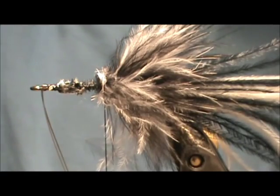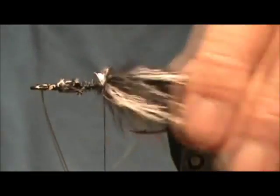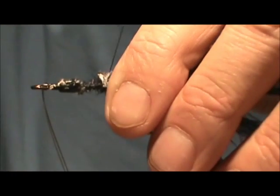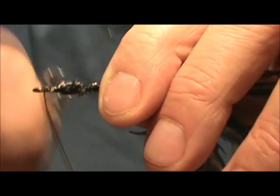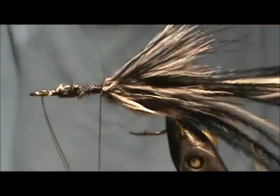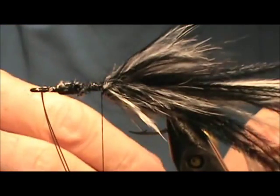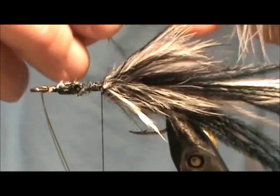You can comb this out — I have a piece of Velcro that works well as a comb. I'm going to wet my fingers a little bit to get control of this. You can see those stems; I'm going to tie them in and wrap them down good. Now I have two Marabou with the blood vein — a black and a white — and I'm going to tie them in not by the tips but by the bottom.